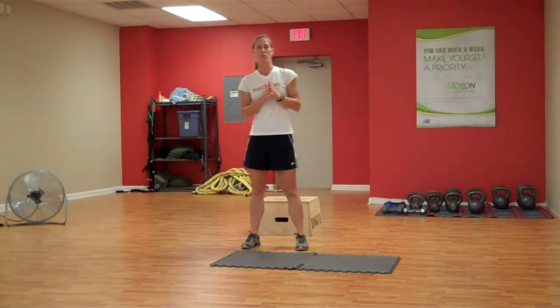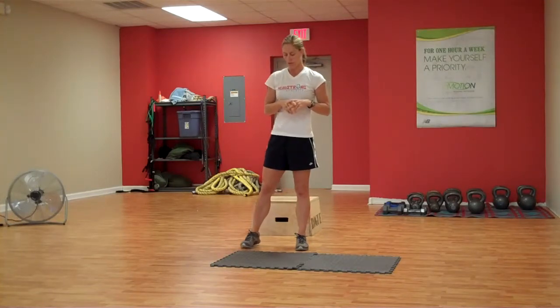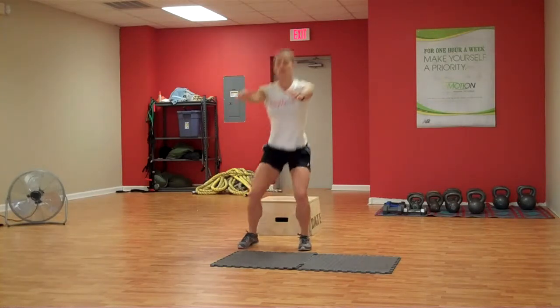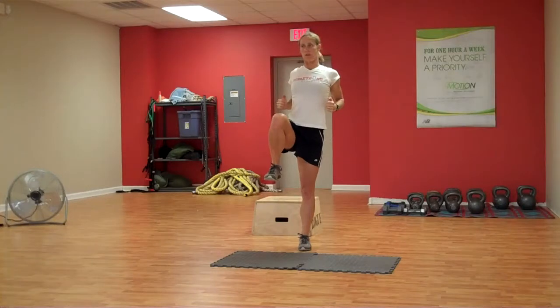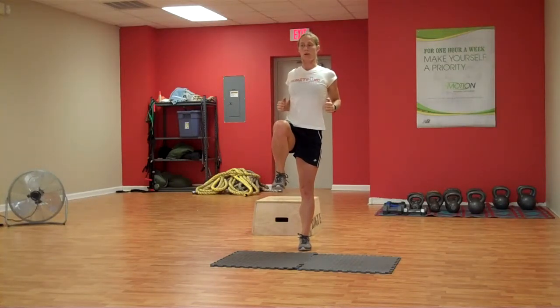The first exercise we're going to do is a prisoner squat with the alternating knee raise and an arm row. There's a lot of stuff going on in this exercise. You're going to start with your arms out in front of you in a squatting position. Squat down. As you come up, you're going to raise your right knee and row into your ribs, keeping those elbows real close to your body.